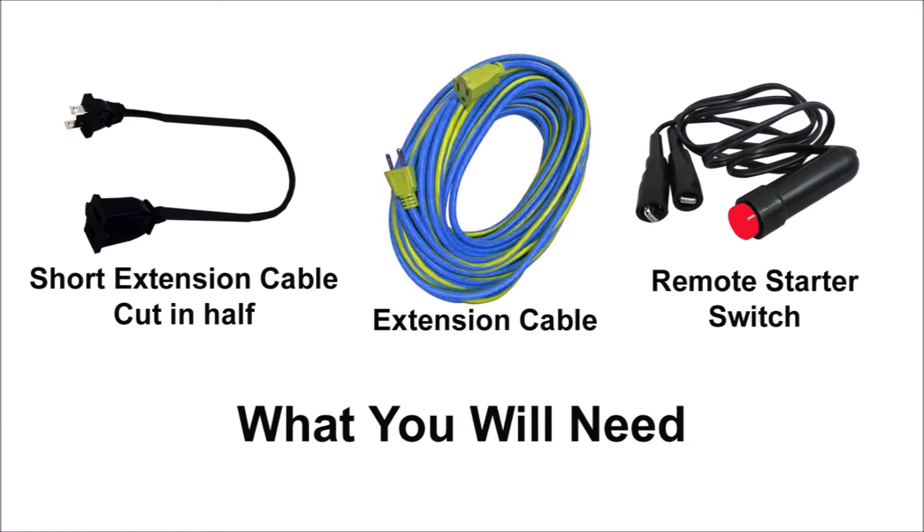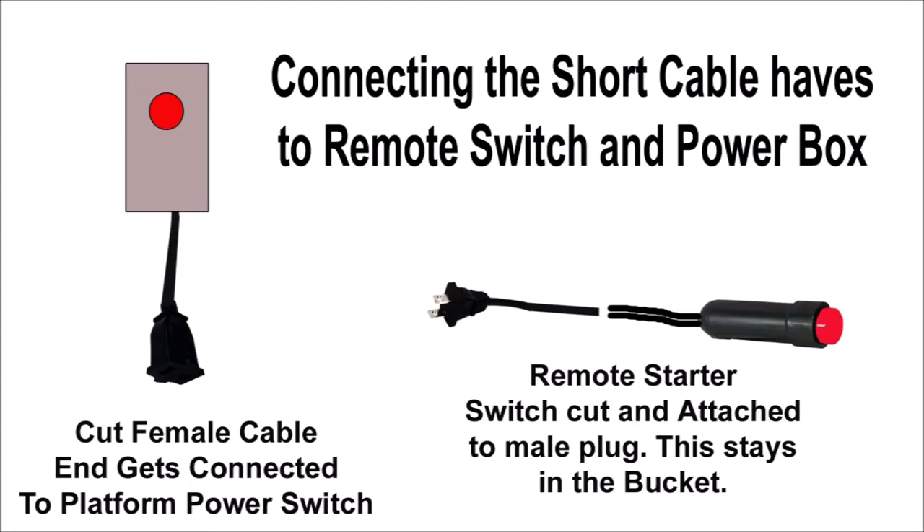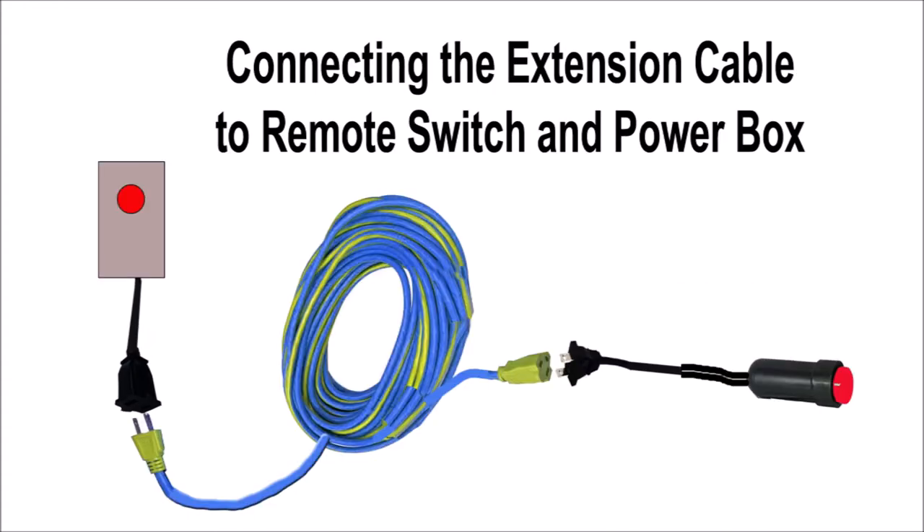You will need to cut the switch with roughly a foot of cable still attached to it. This end you will then attach to the short extension male end of the cable. The other female short cable gets attached to the platform push-button switch. All three items in the box — the air troll switch, the push-button switch, and the female short cable — all connect together on the terminal board inside. When done, the female cable should hang just outside the box.